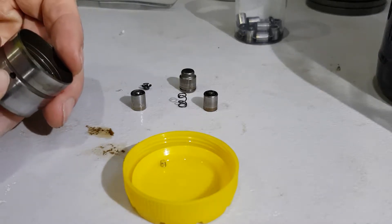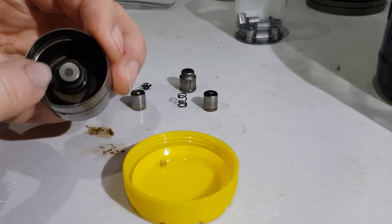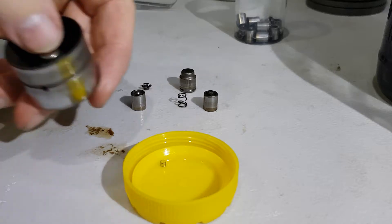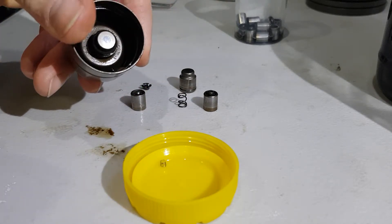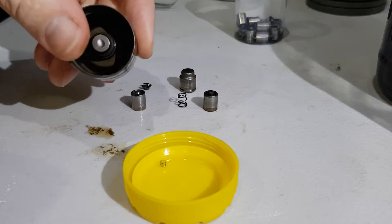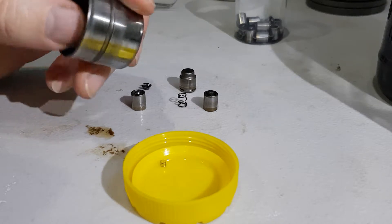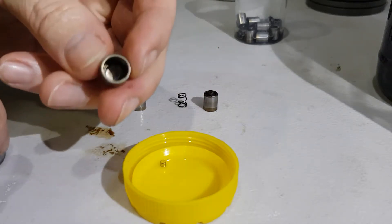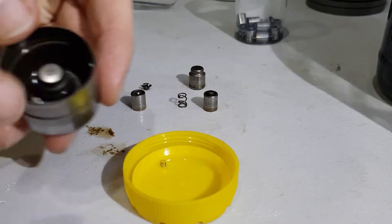Oil pressure is supplied through this hole here and it fills up inside this check valve. It takes up the gap underneath the valve and the cam lobe. When you start getting the tick tick noise, it means inside the check valves they carbon up and they don't spring back.